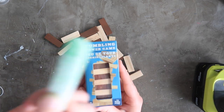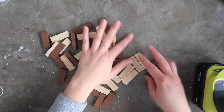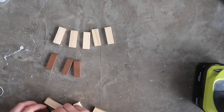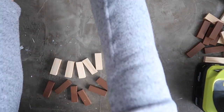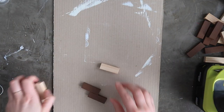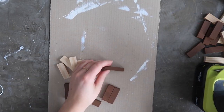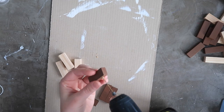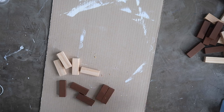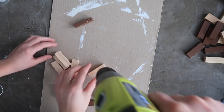So first I started with this Tumbling Tower game, which is kind of like a mini Jenga game — but they're probably not allowed to call it Jenga because it's trademarked or something. These little wood pieces are so perfect for all sorts of fun little crafts. I should really do a roundup video of all the stuff that you could make with them.